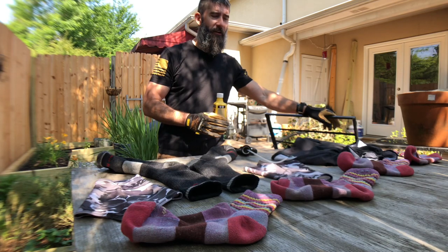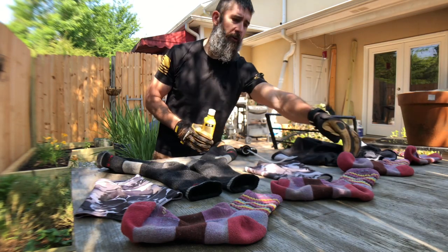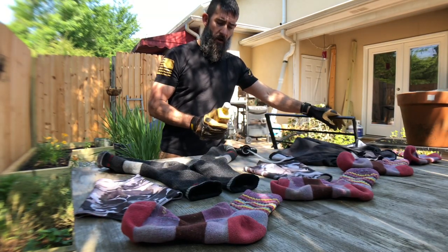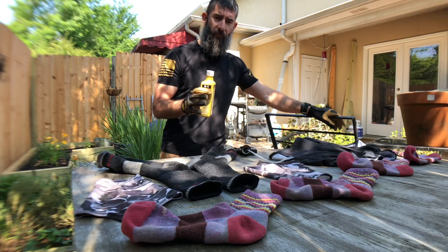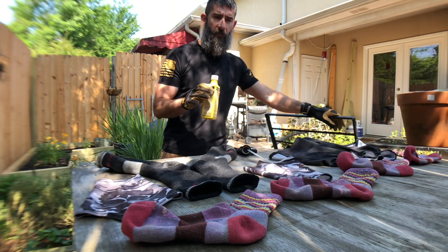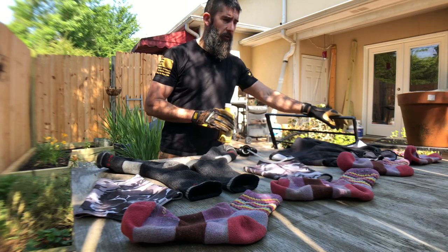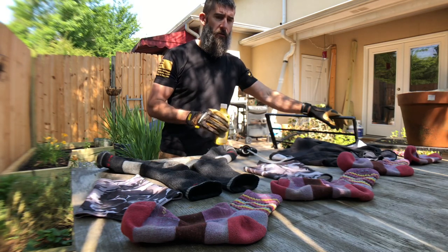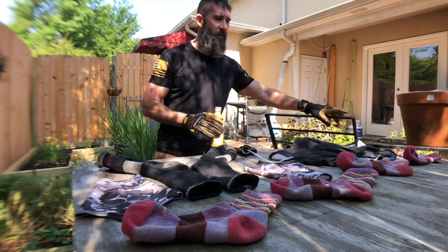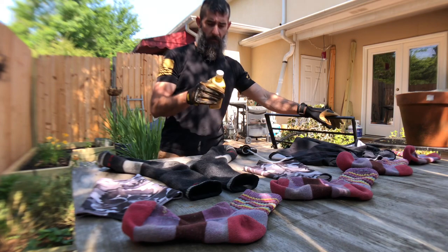Stumbelina has several pieces that she wanted to treat. I've got gloves on just because I don't want to get any on my skin. I'm going to apply this to the socks I'm gonna be wearing over my liner socks and my gaiters — that's all I'm treating of my gear. For Stumbelina: one of her shorts and both her sleep socks and her hiking socks, since she wasn't sure which pair was going to be which.